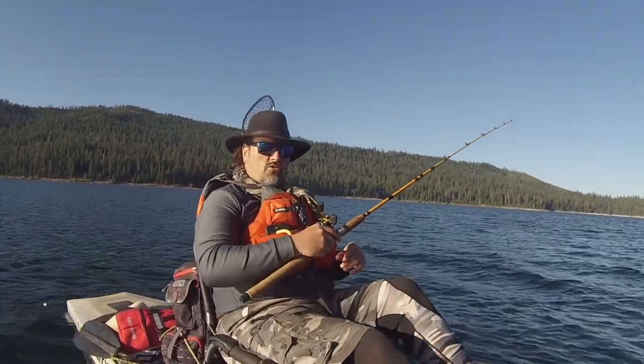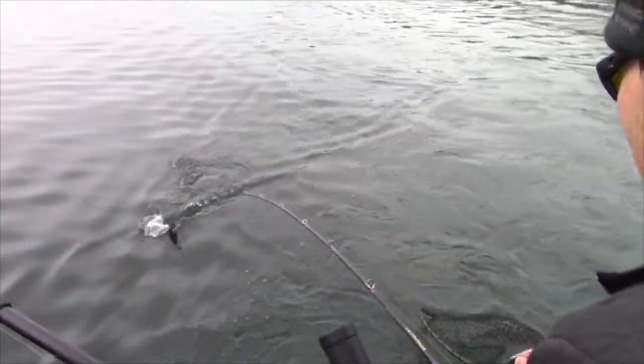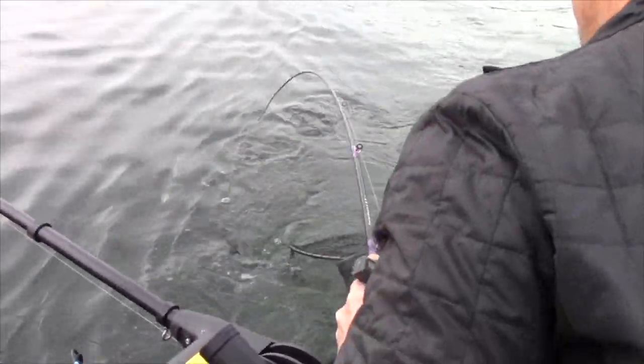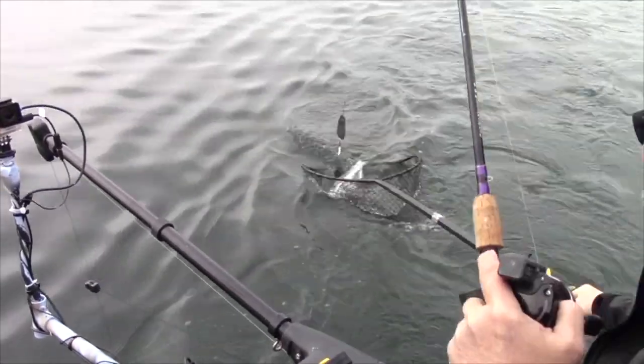Let's get this back in the water and get on the troll. Performance, economy, and rugged dependability — that's what my seven foot six inch trout and salmon rods are all about. To get yours, go to the Fish Hunt Shoot Productions store at fishhuntshootproductions.com.